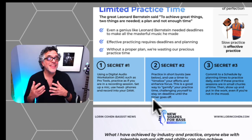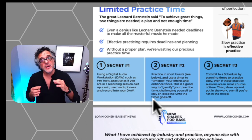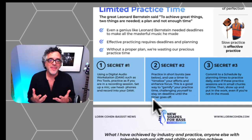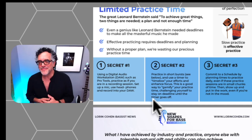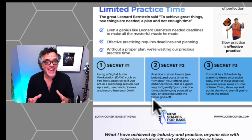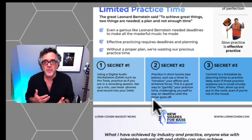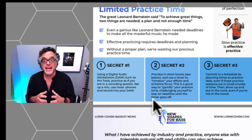Secret number two is the heart of the practice burst idea: practice in short bursts of 15 to 20 minutes throughout the day. This is not only easier for maintaining focus, but it also gamifies practicing. Gamification is popular in education and music education now. The idea of putting on a stopwatch and seeing how focused you can stay until it runs out is sort of a game. It's a way of time-boxing your work — giving yourself a clear beginning and end.